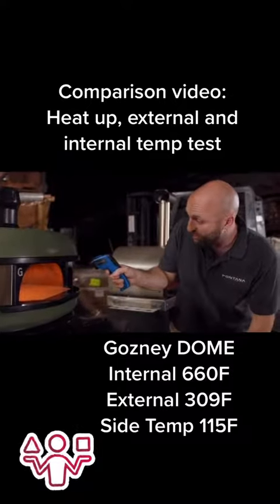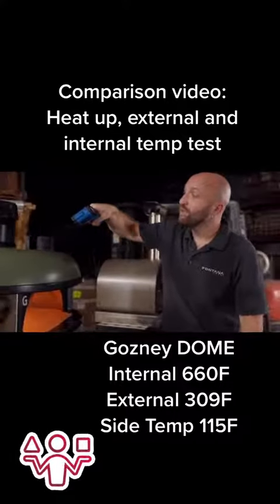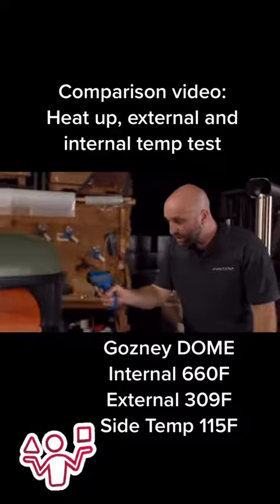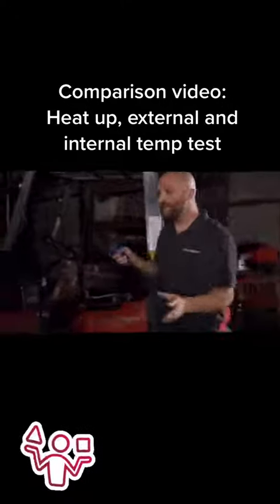The Dome, instead, was at 660 degrees. The top of the oven — the roof — was over 300 degrees, but the sidewall was much cooler, even though that was at the opposite end of the oven.